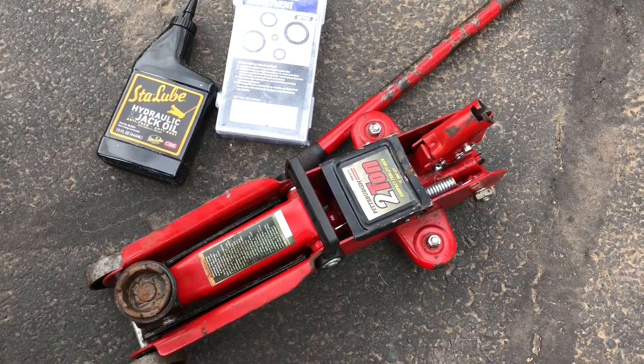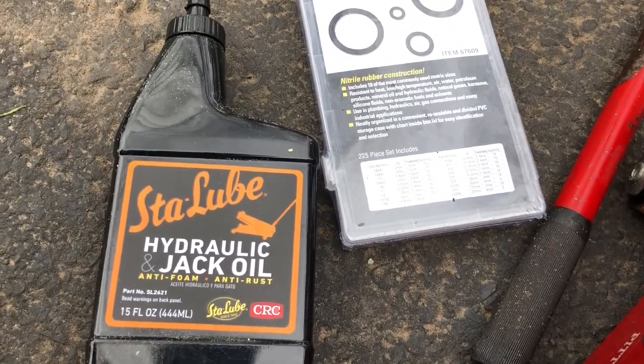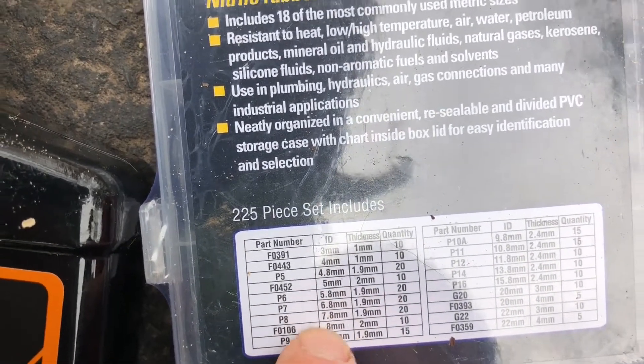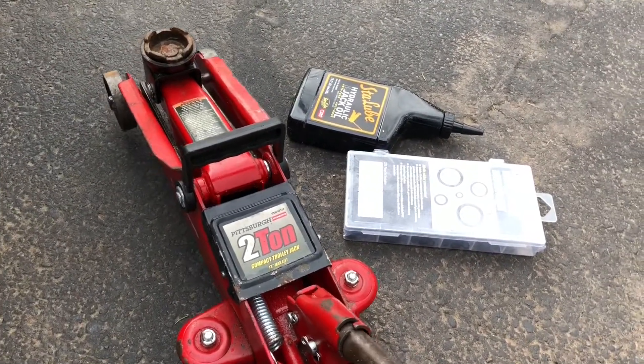Today we'll be reconditioning a Pittsburgh two-ton trolley jack that is not lifting fully. We'll refill it with some new jack oil and replace the o-ring with a P8 7.8 millimeter o-ring. Link in the description below for the jack o-ring, lube, and tools used. It will pump but it won't lift very high.